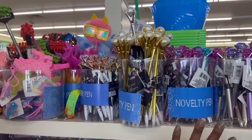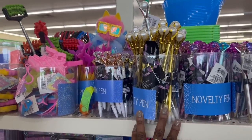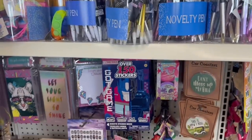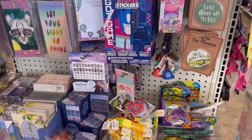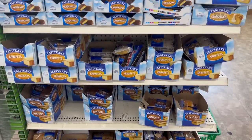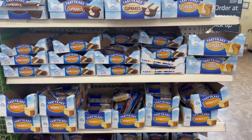They moved everything. I just walked all the way to the other side of the store. They put all the good stuff near the registers over here. Oh, this is a nice location — I approve. This is where it was, they put all the crumpets up.